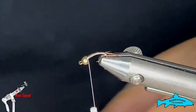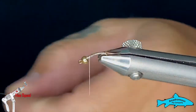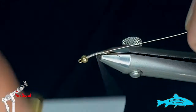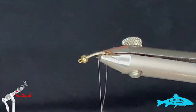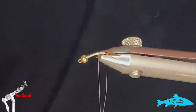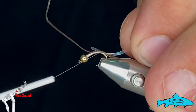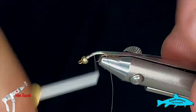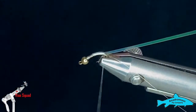Next I'm going to grab some gold wire — this is extra small ultra wire — and tie that in on the far side of the hook, running it all the way down to where we got the pheasant tail tied in. Then I'm grabbing a piece of flash — flat opal mylar, or you can use uni mylar off a spool, about 1/16th wide. On a size 14 I'd probably use the next size up so the flashback isn't too wide and doesn't make the fly look out of proportion.